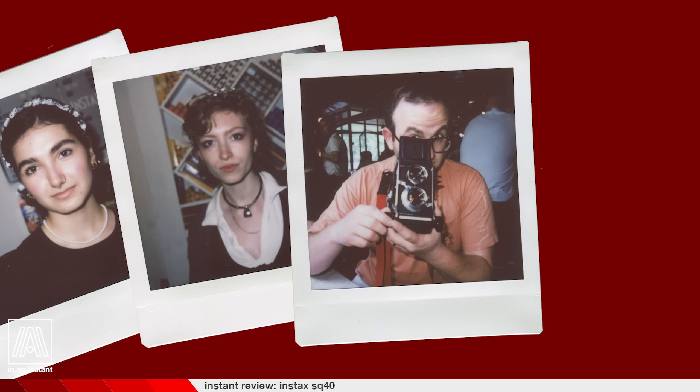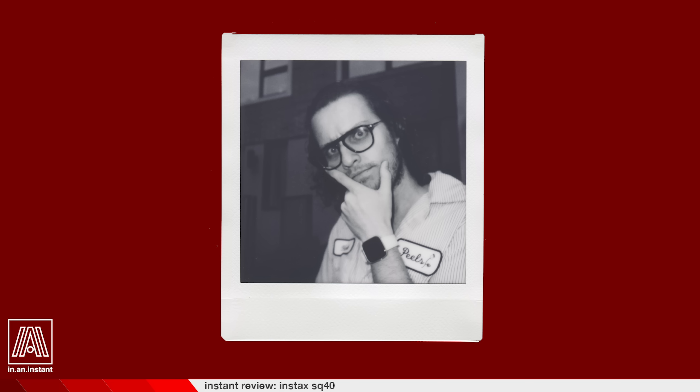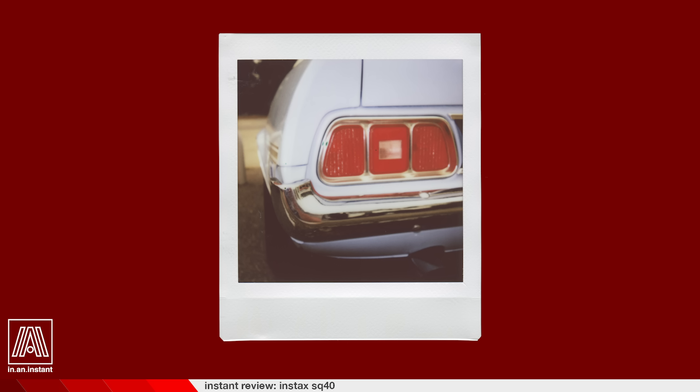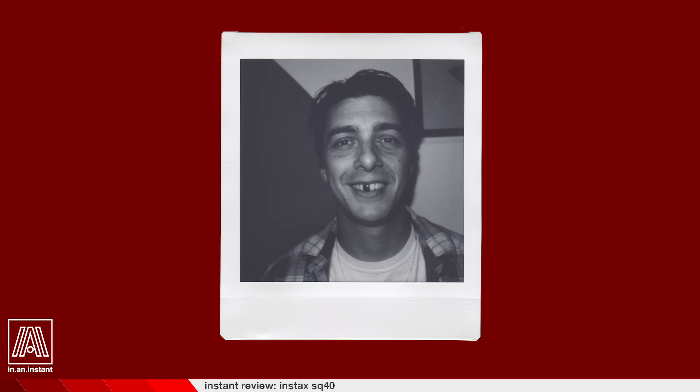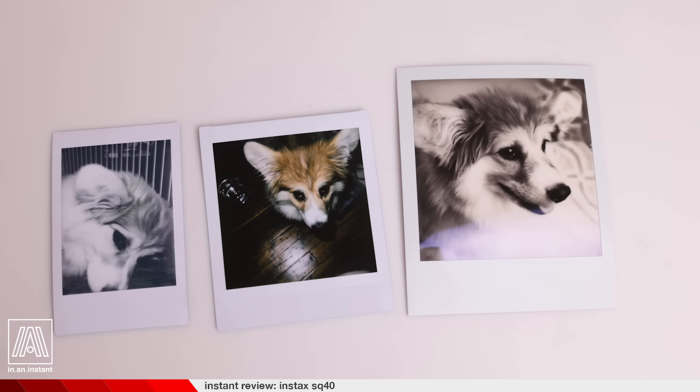The close-focusing selfie lens is great for more than just selfies, allowing you to get closer to people and objects to help fill the frame. The Instax square format is of course wider than Mini, but still overall quite a bit smaller than a Polaroid picture, so making more grandiose use of the real estate provided packs a bit more of a punch than if you stand further away.